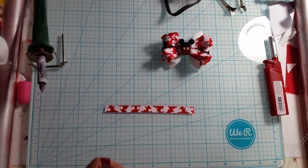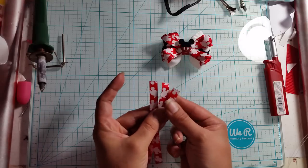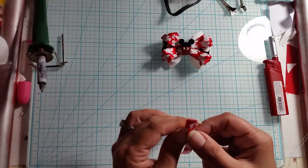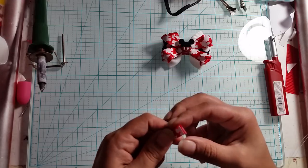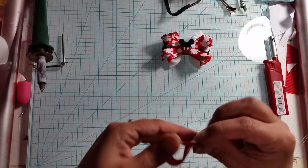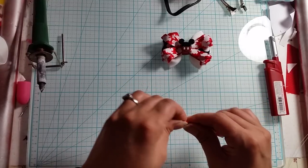So what we're gonna do is grab three of your 3/8 inch pieces and stack them together, lining up your edges so you want everything all together. Then what we're gonna do when we're all lined up is fold it in half and find the middle and give a nice good crease.